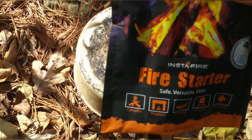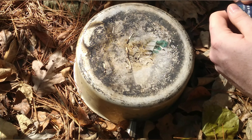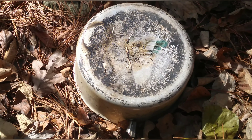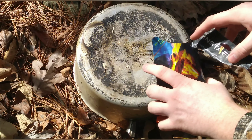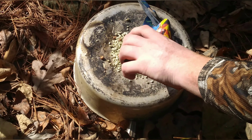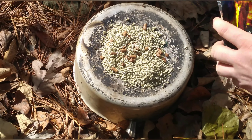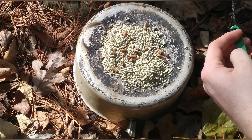Alright, so this is Fire Starter round two. First I'm going to try to light it with my flint and steel — just a cheap one, but it should light just fine. I'm going to do it the way they told me: pour all of it out, and hopefully that will give me the best chance of lighting. You should never really need this much to start a fire, but if you do, you're in a bad spot.